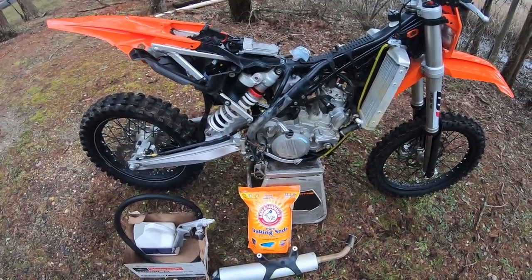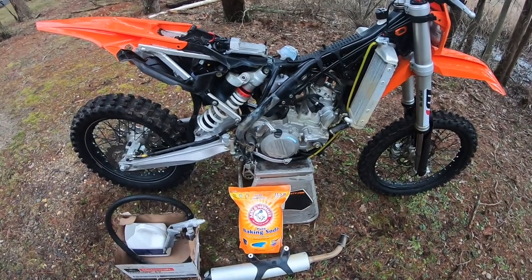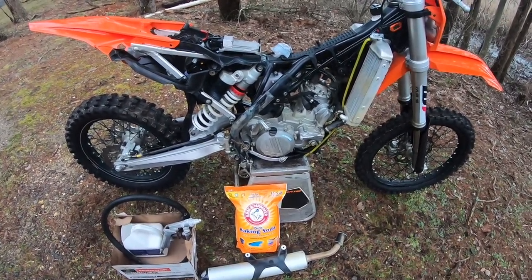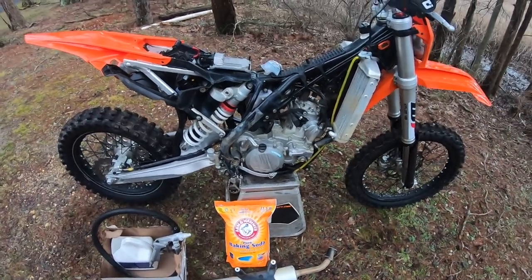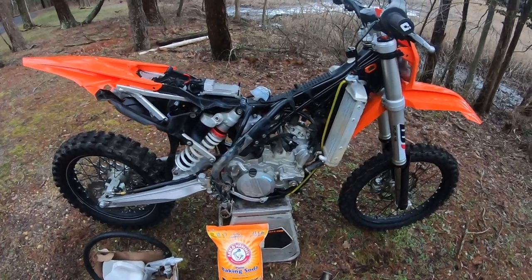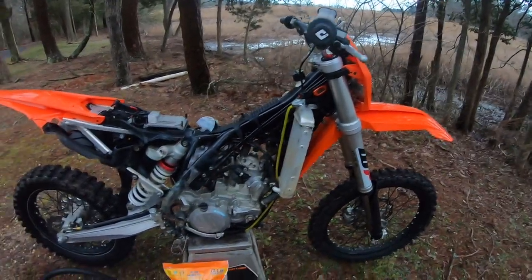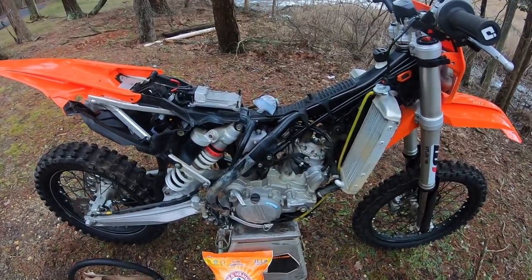Okay, here we are — my 2018 250 XCW with over 340-something hours. I think it's got like 350. I've been joking to my buddies that the hour meter stops working at 350, so it is over 350. The hour meter doesn't work anymore anyway — that'll be getting replaced — but I'm getting ready to sell.